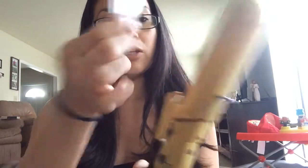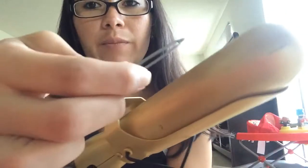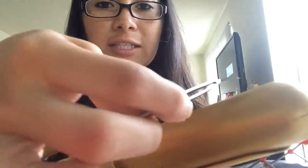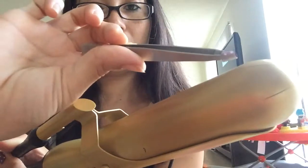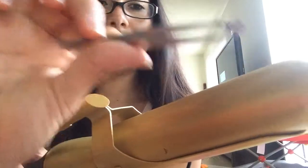I place the tweezers on the curling iron. You're going to see the nail wrap curl — that means it's heating up really well. Okay, so that's heated. I don't want my son getting a hold of this curling iron.